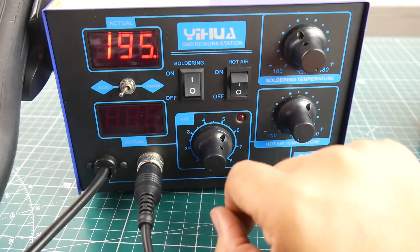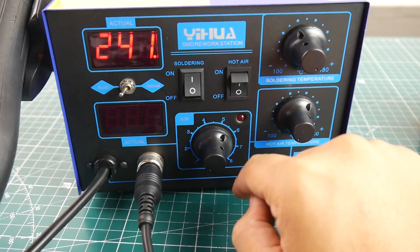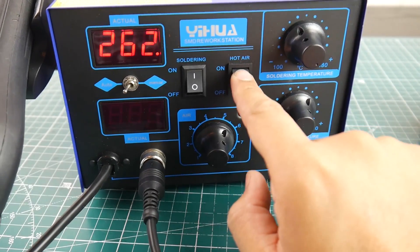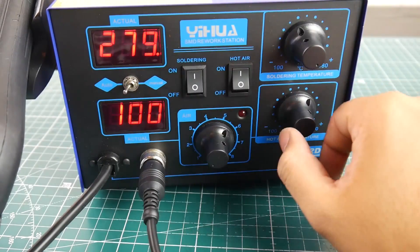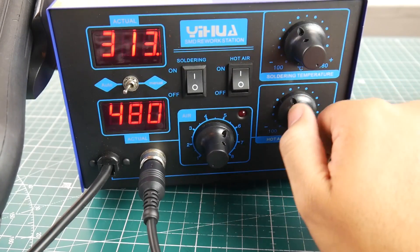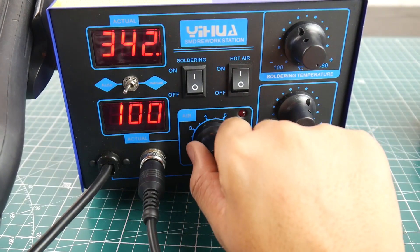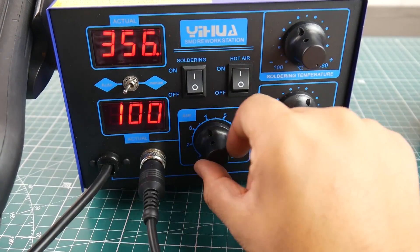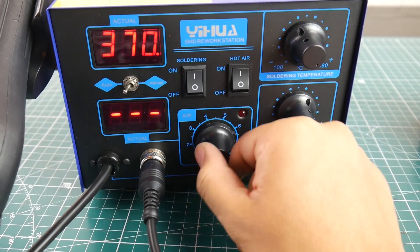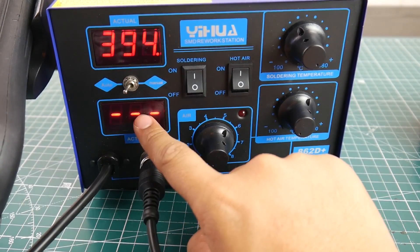To control the hot air gun, you click the hot air switch. It also goes up to 480 degrees, and you have a separate fan control knob. There's no indicator showing the exact fan level, but you can get a rough idea of where you're at.